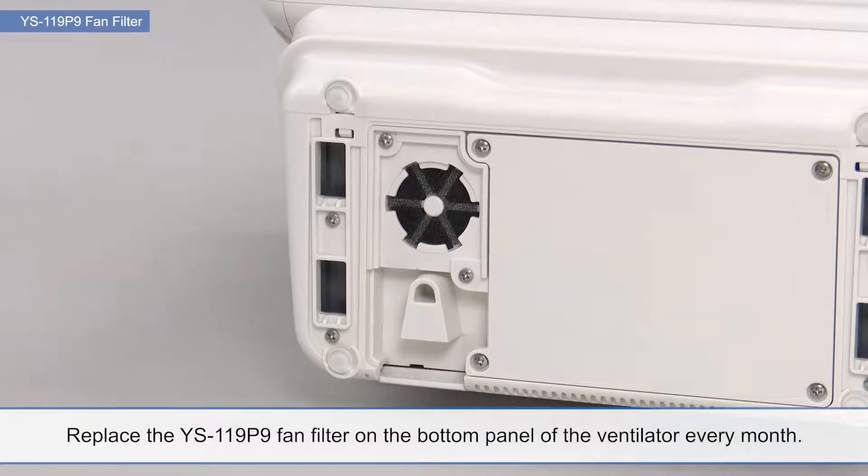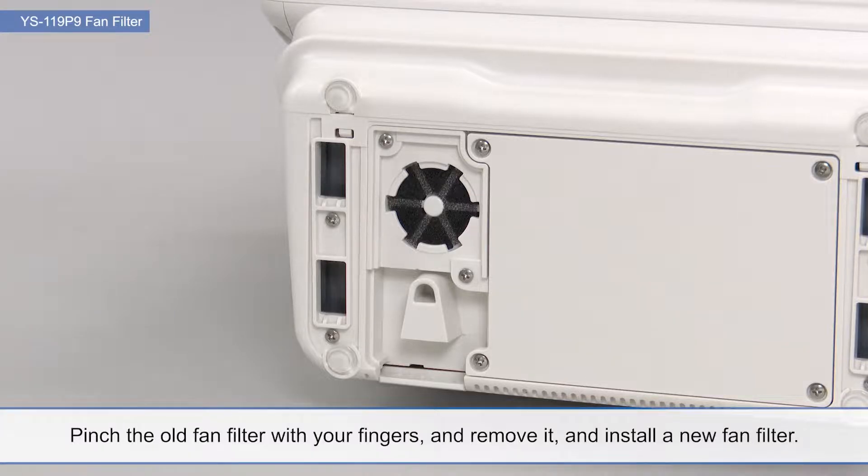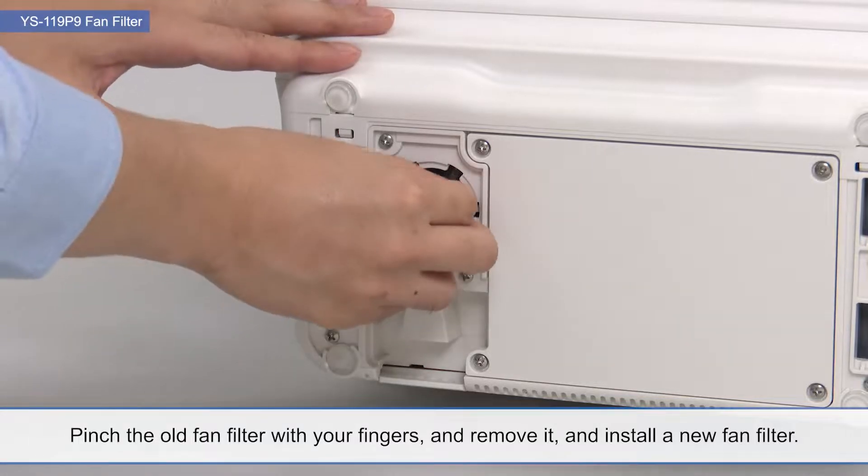Replace the YS-119-P9 fan filter on the bottom panel of the ventilator every month. Pinch the old fan filter with your fingers, remove it, and install a new fan filter.